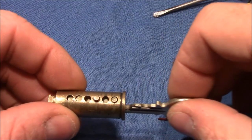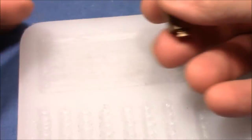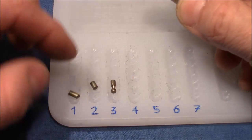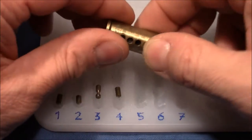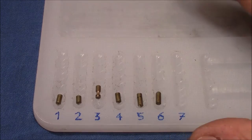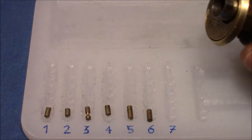We have all pins in working order. One is standard, two is standard. Three is the one — if you over-set it, it gives you the nice false set from which you never recover. Basically all are standard. There's a master wafer at five, but it's in the keeping level, so it didn't affect picking.